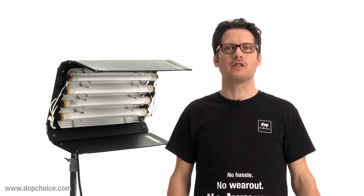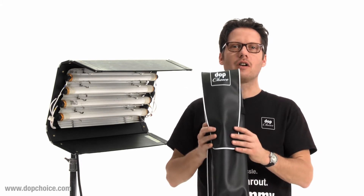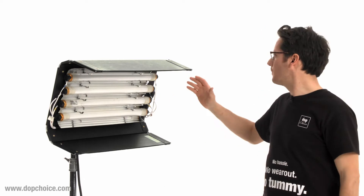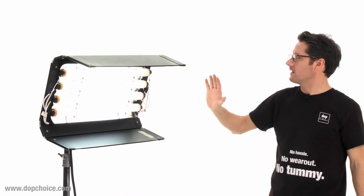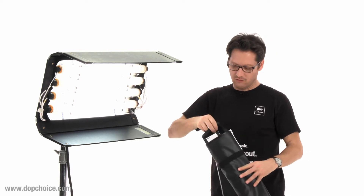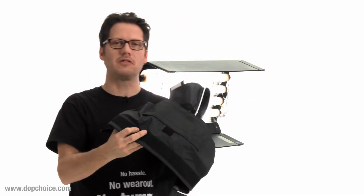Hi and welcome to DOP Choice. I'm Stefan Kahle and this is the snap grid kit for Kinoflow. I'm sure you've seen that Kinoflow spills light to the side. That's why we have made these new side caps for the Kinoflow housing.